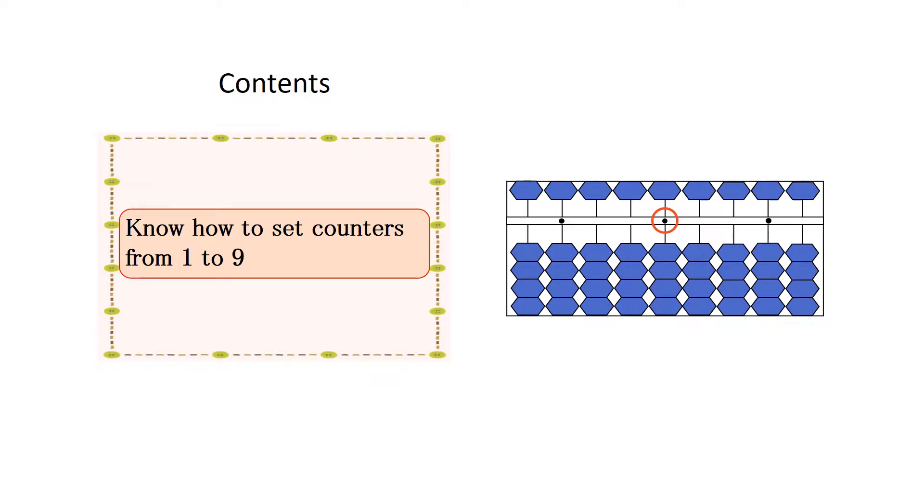When you set 1, raise the top counter among counters in the line of the unit point with your thumb.